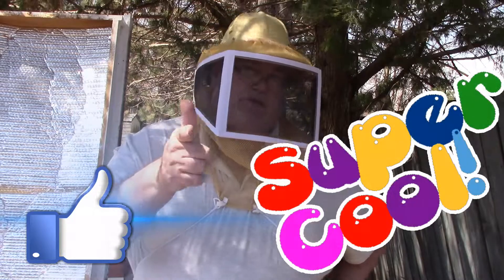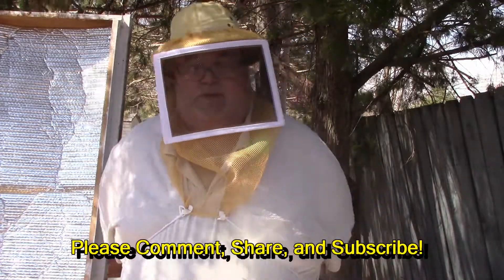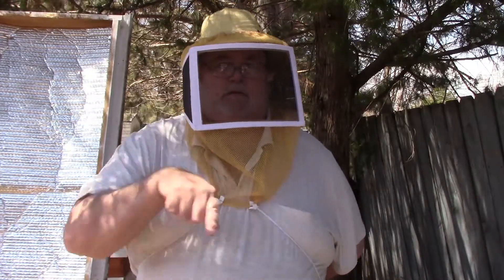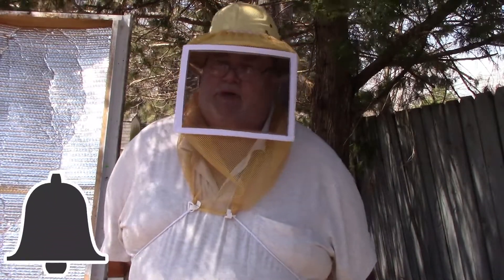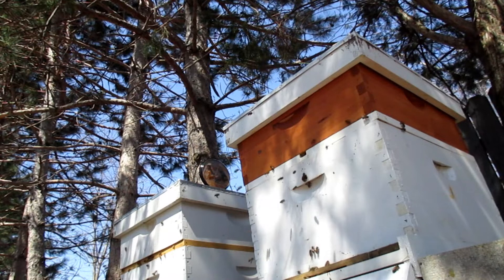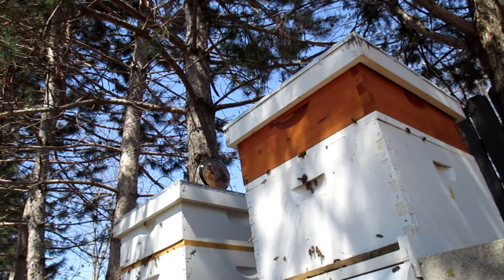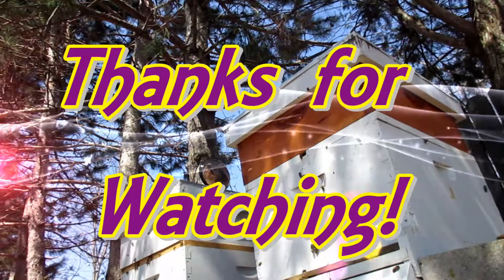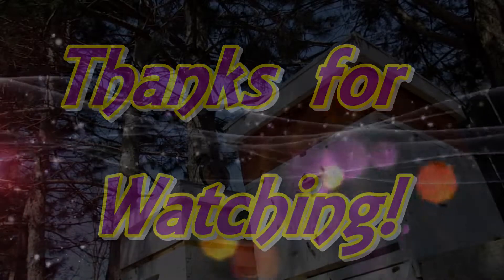Hope you liked the video. If you did, please give it a thumbs up — thumbs up are super cool, and YouTube can be super cool if you give me one. Subscriptions are also super cool. Have you subscribed to the channel yet? If you have, thank you very much, it's greatly appreciated. If you haven't, scroll down, click the red subscribe button, and click on the bell. As always, thank you very much.